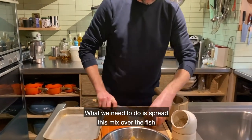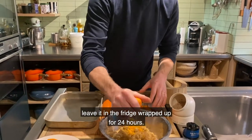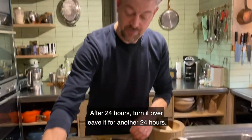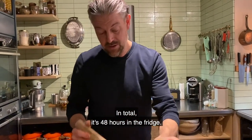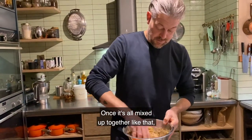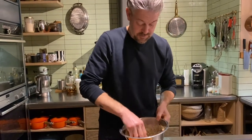Now all you need to do is spread this mix over the fish and leave it in the fridge, wrapped up for 24 hours. After 24 hours turn it over and leave it for another 24 hours, so in total it's 48 hours in the fridge. Once it's all mixed up together, there we go.